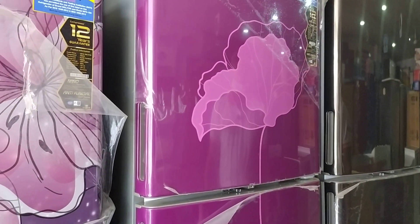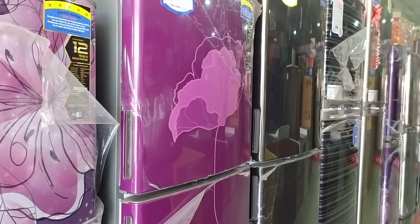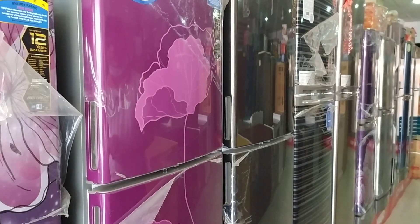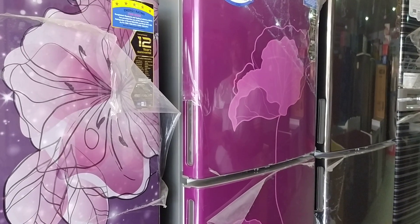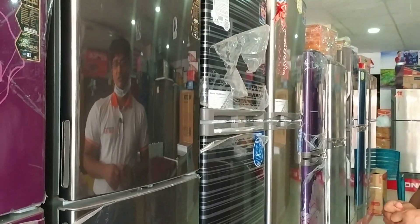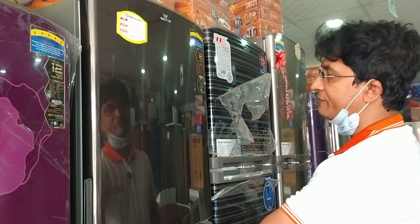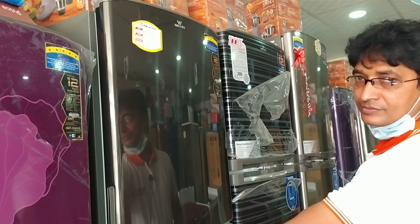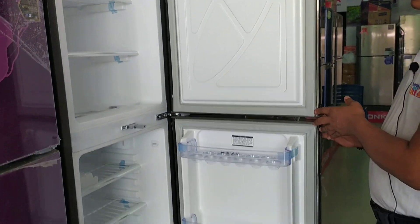The price is $20,000. We need to get the fridge in a full cup, but we don't need to be able to get the fridge.